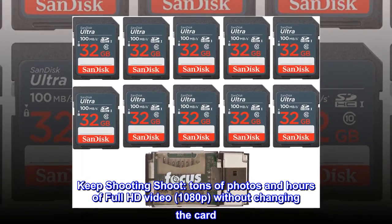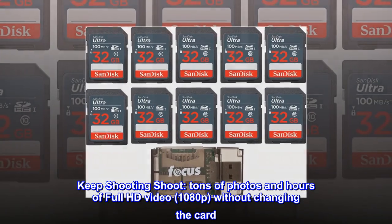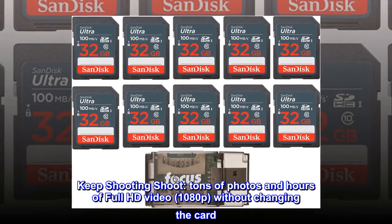Keep Shooting. Tons of photos and hours of Full HD video, 1080p, without changing the card.